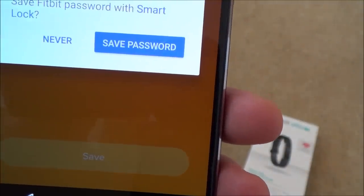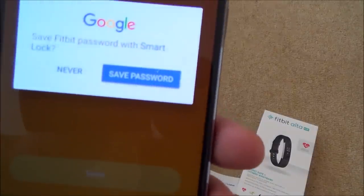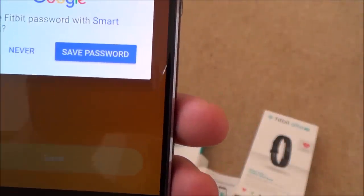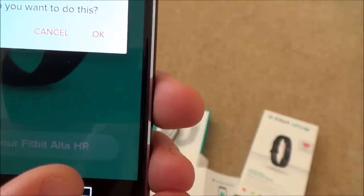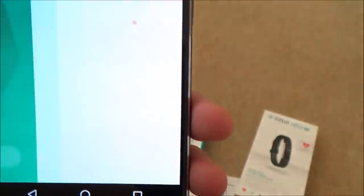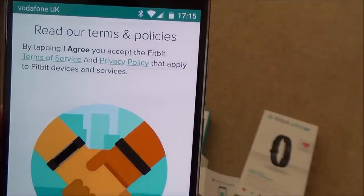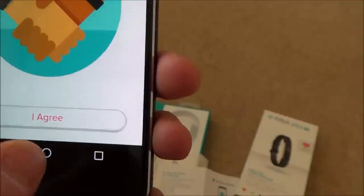It asks whether to save the Fitbit password with Smart Lock. If you save it, the app will recognize you automatically next time. If you choose Never, you'll have to enter your password every time. I'm going to save the password. It then requests permission to turn on Bluetooth — I tap OK — and agrees to the Fitbit terms of service, so I tap Agree.